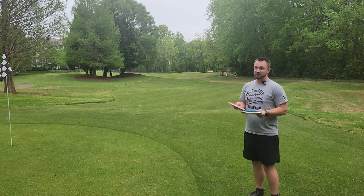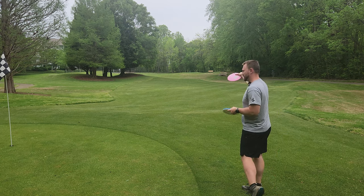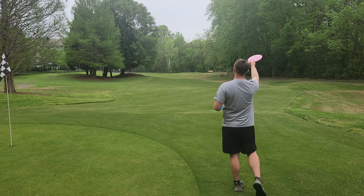The Strive is currently my favorite distance driver — absolutely bombs and crushes for me. I can throw it out on slight hyzers, get a little bit of flip and then a little bit of finish. If I throw it flat, I can get a nice big turn. On forehands, I can get hyzer flips, I can get big high turnovers.